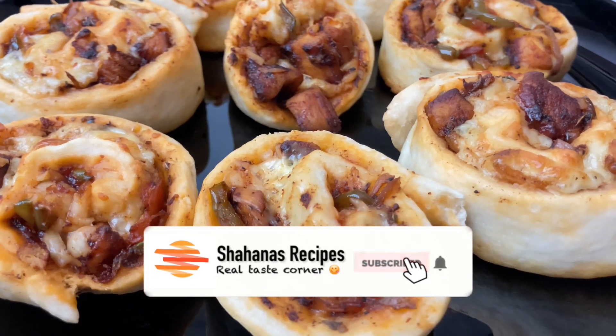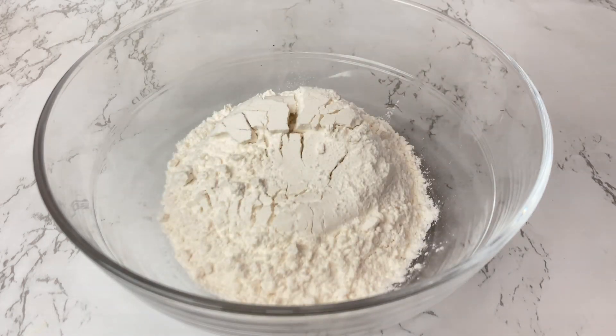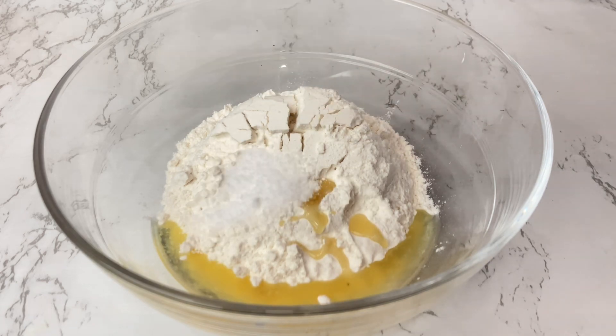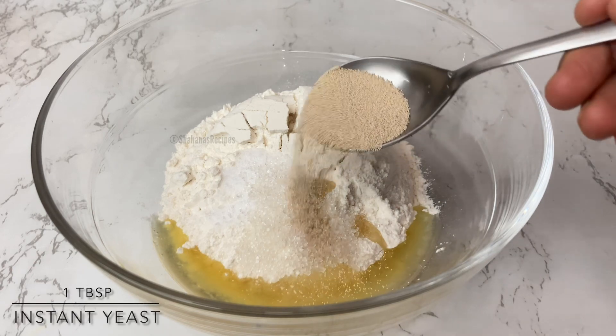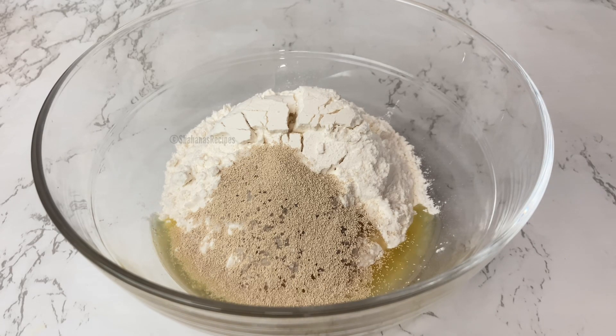I am going to make two recipes — a pizza and a nice snack. I will add 1 tbsp oil, refined oil, and 1 tbsp instant yeast. You can use this yeast if you are using a bowl.